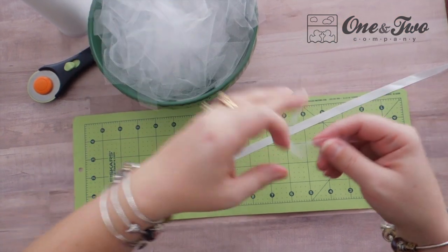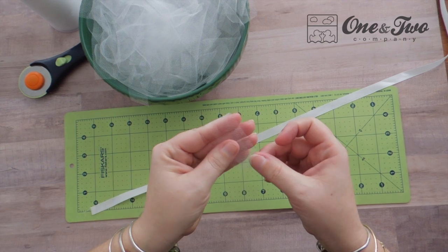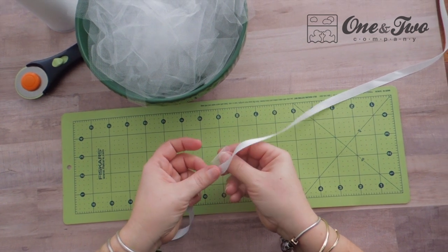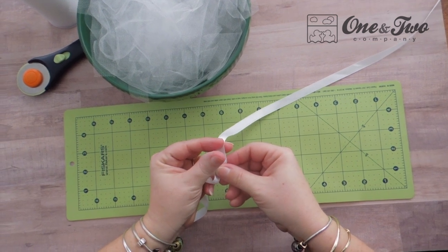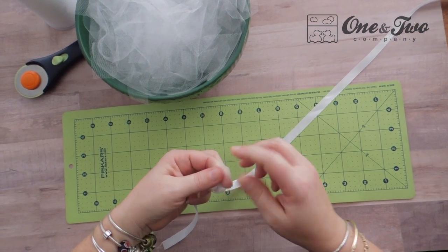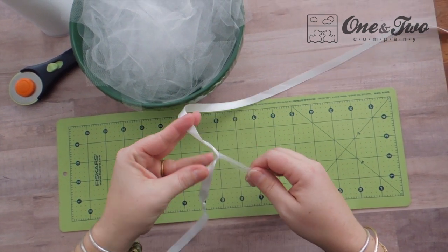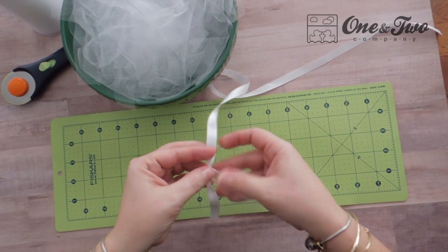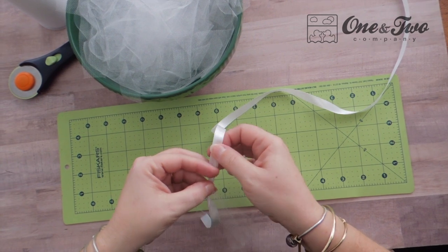Grab a piece of tulle, fold it in half, and start putting it on your ribbon. Lay it under your ribbon, put your fingers through the fold, and pull your ends through — kind of like if you were making fringe on a scarf with yarn or adding hair to the top of an amigurumi. Same principle. Pull it tight, slide it down to your knot, and that is what you'll do all the way to the end until you have enough tulle to make a fluffy tutu.